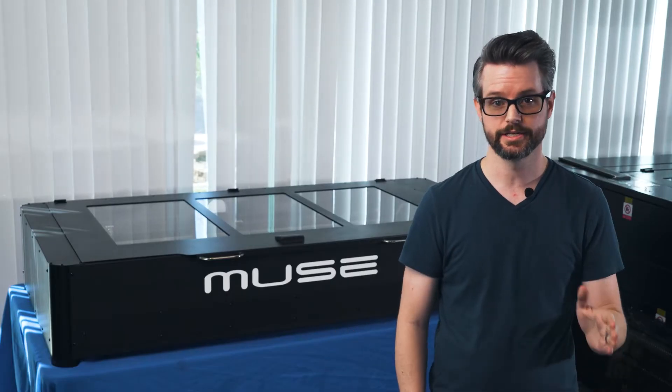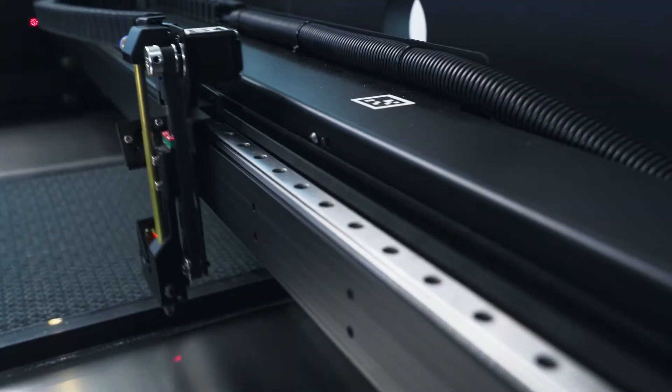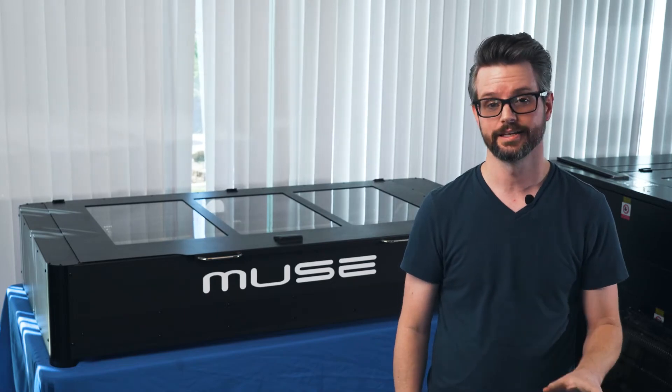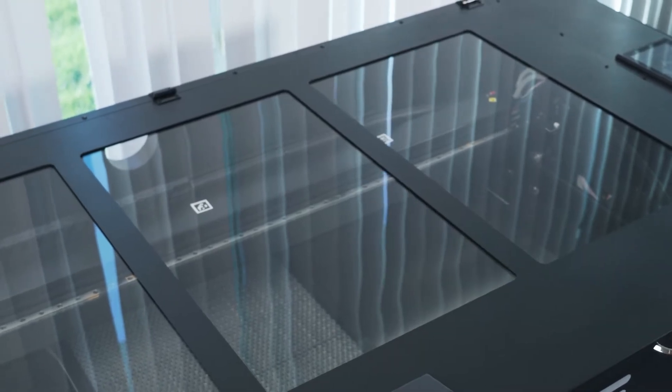The next big upgrade is the addition of a linear rail. This will keep your head far more stable and give you far more precise cuts. The final upgrade is the glass lid. This will give you more clarity, it's far more protective, and it won't sag over time.